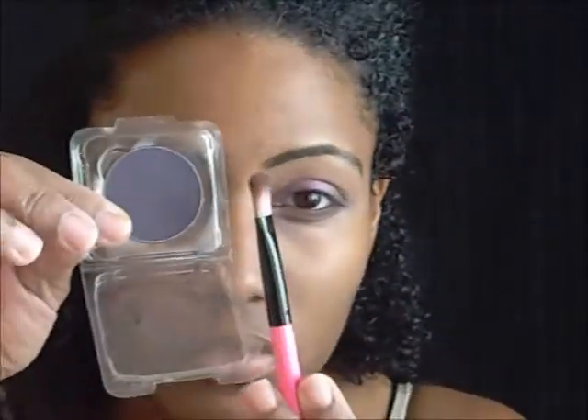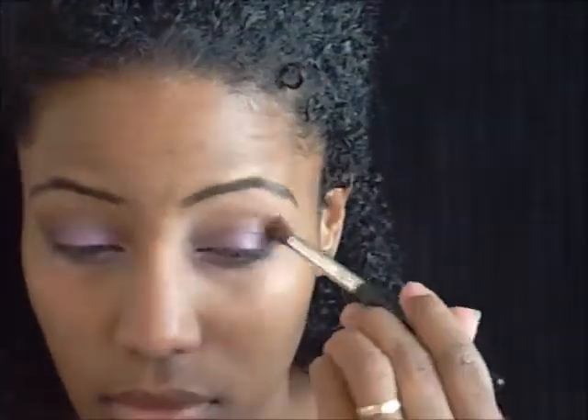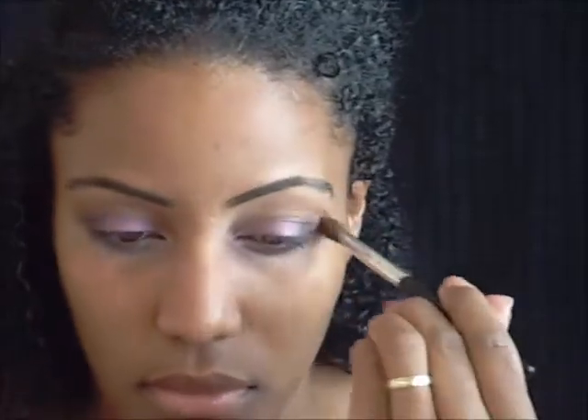I'm going to go in with this purple from Stila, a deep smoky purple. This purple is actually called Batura — B-A-T-U-R-A — one of their older shadows as well. I'm going to smoke that with the brown and the purple. Now you've got to blend it — unless you're going for a sharp look, make sure you blend it.